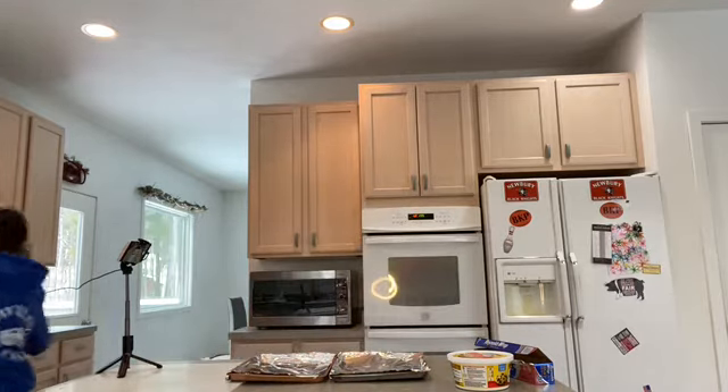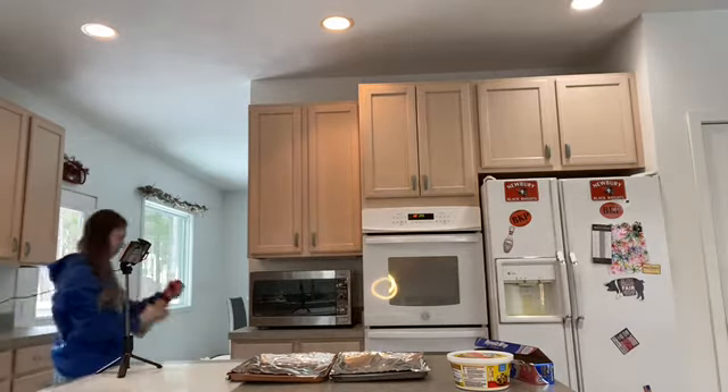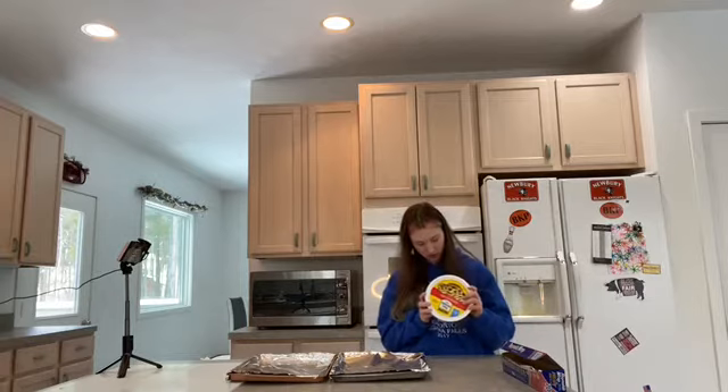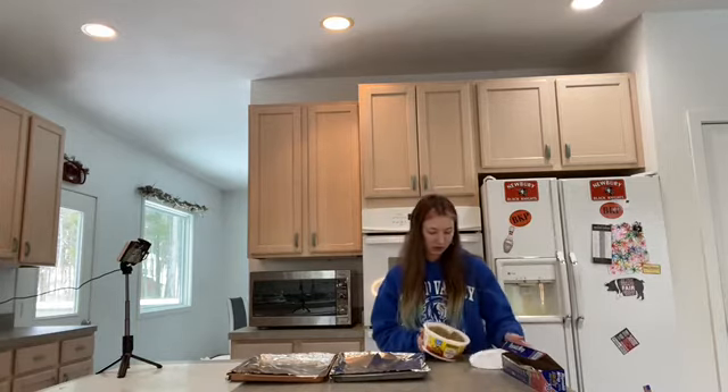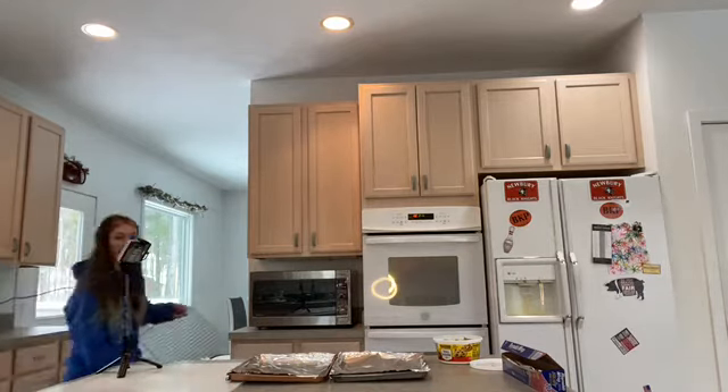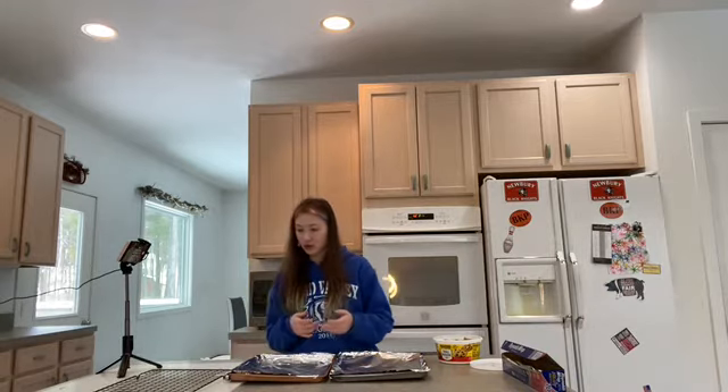Our pans are done and now we're going to spray them with oil. I almost dropped it. So 12 minutes each — I believe I can fit both on here at the same time. I do 12 minutes in the oven and then let them cool on a rack for four minutes and then they're usually done. Then I take them off and put them on this sheet.